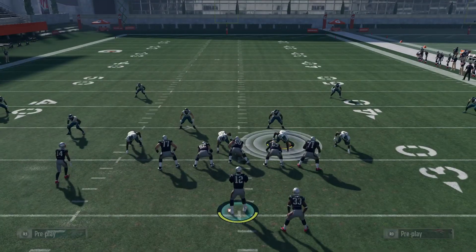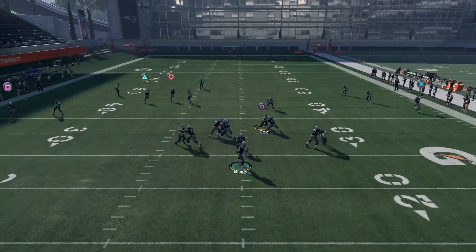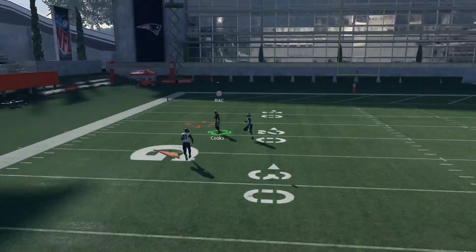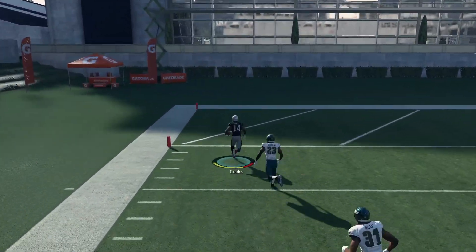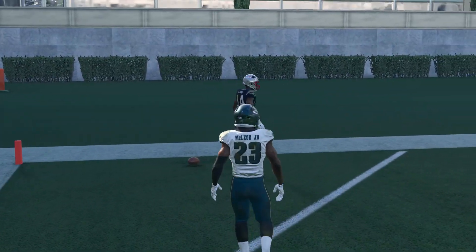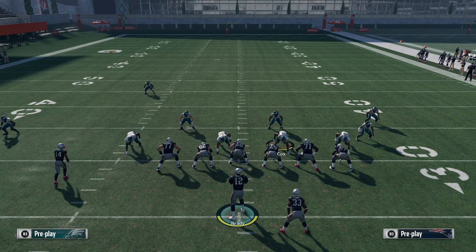Triangle is open over the middle, you can throw it to square on a bullet pass — touchdowns all day. iWinning here — if you guys like this video please give me a thumbs up and I'll see you guys in the next one. Comment below if you want to interact or anything else. Have a good night guys, I'll see you tomorrow.